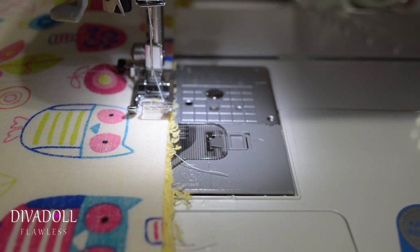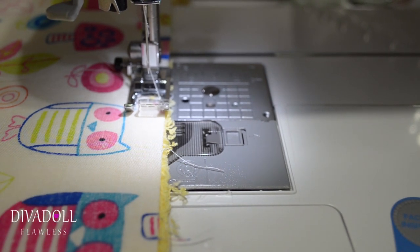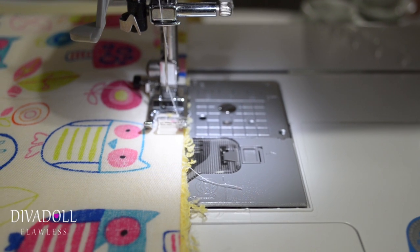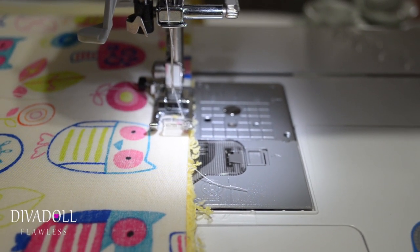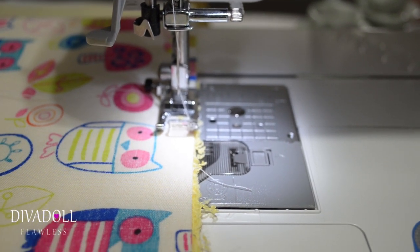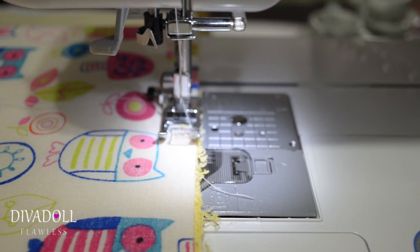Don't forget to back stitch when you first start your stitch. And when you come back around and get to that two-inch opening, back stitch on that side as well so that it doesn't come apart when you go to flip your project.